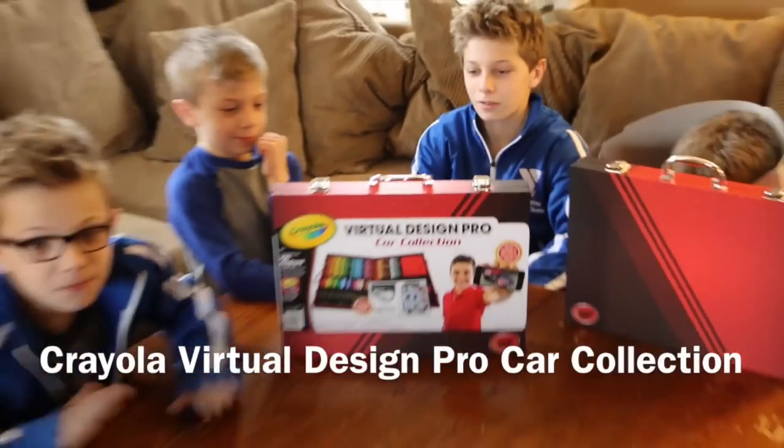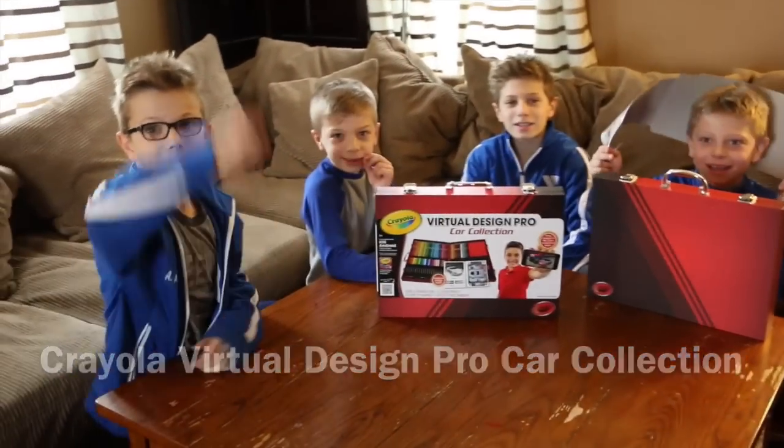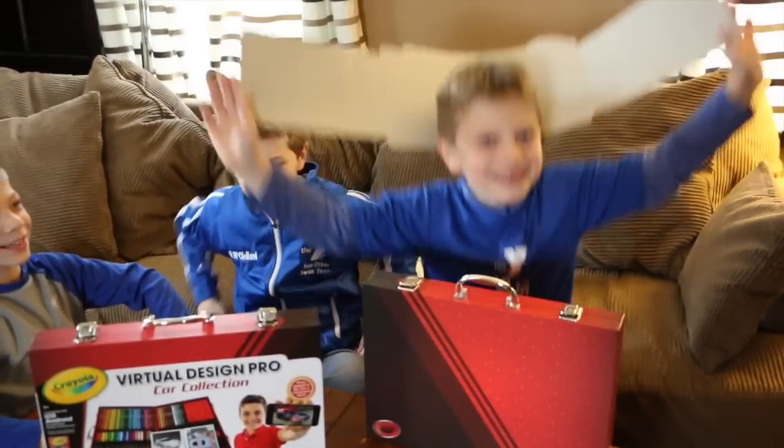Hey guys, it's us the 12, 14, 15, 16, 17 McCulloch Expert Boys! I'm Alex, I'm Henry, I'm William, I'm Ben! You're Ben.